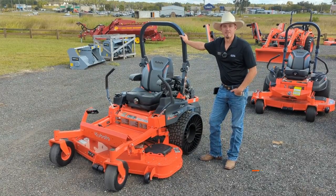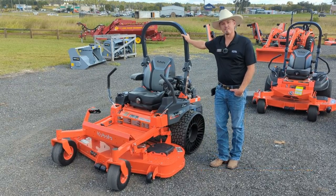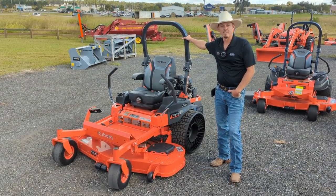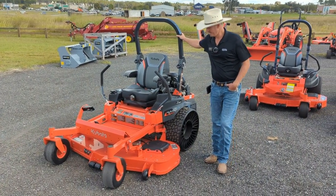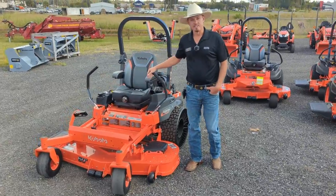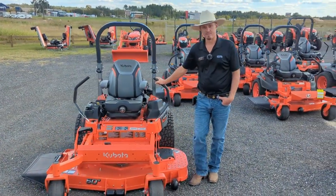How you doing, Live Oak and surrounding communities? Grant Lloyd here with Crystal Tractor sales team. Wanted to take a few minutes today to talk with you about the Kubota Z781 60-inch commercial mower. In my opinion, this is the best commercial mower that money can buy with price and features.